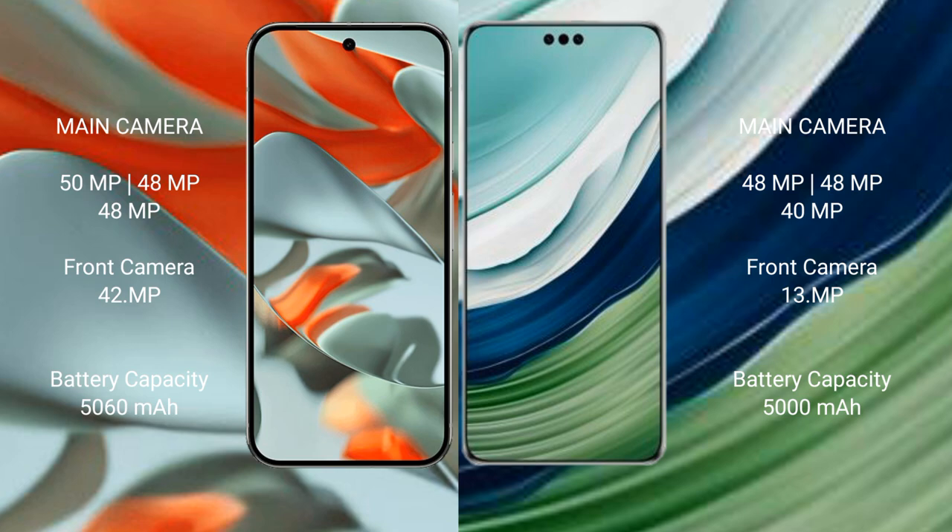Huawei Mate 60 Pro Plus features a rear triple camera setup: 48MP plus 48MP, and a 40MP front camera. Google Pixel 9 Pro XL has a 5060mAh battery with 37W fast charging support. Huawei Mate 60 Pro Plus has a 5000mAh battery with 88W fast charging support.